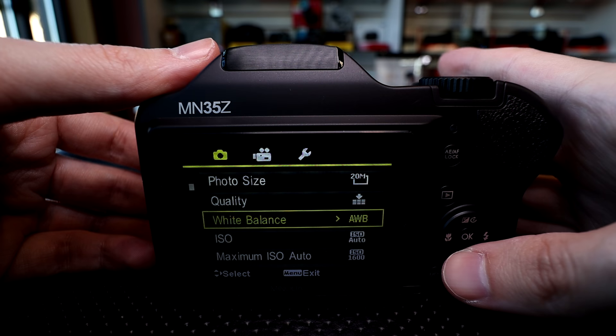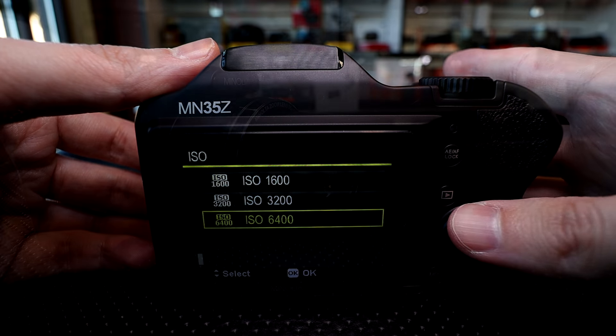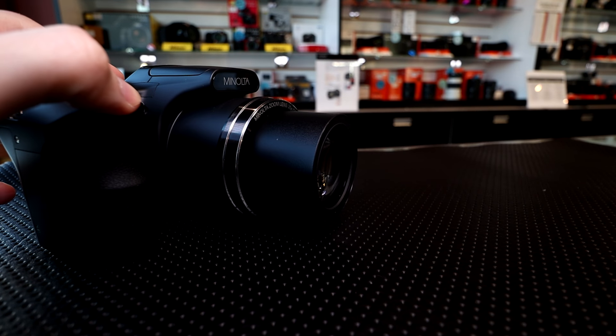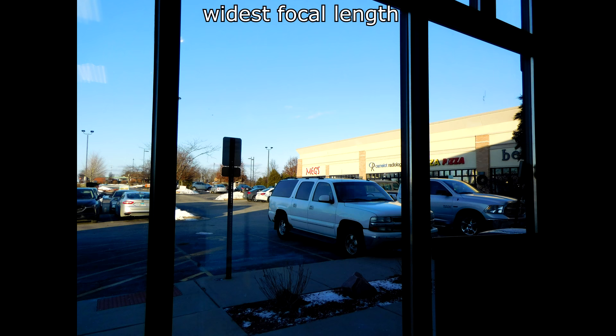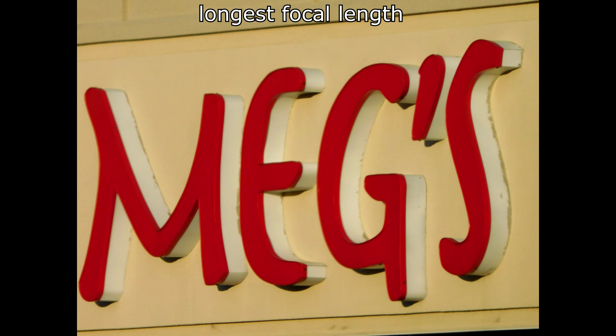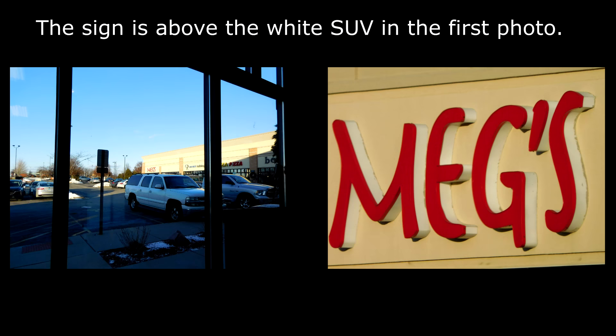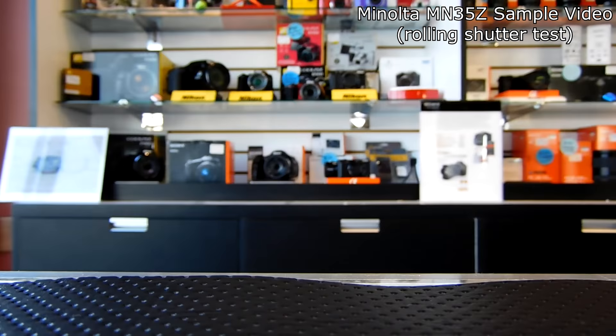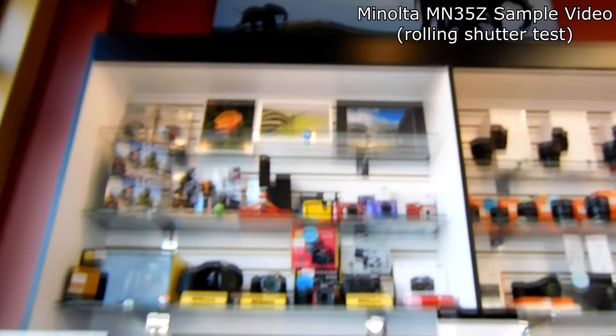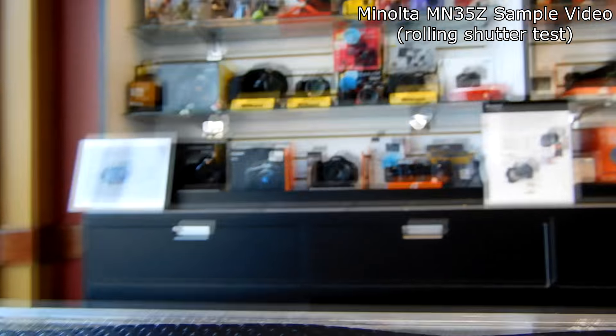However, the auto ISO only goes up to 1600. The lens is rated 35x zoom. The equivalent focal length in full-frame terms is 25mm to 873mm, f/3 to f/5.9 — very standard for this type of camera. Basically you get a decently wide focal length plus a very long telephoto. Video-wise, you have up to 1080p at 60 frames per second, which is a little better than some cameras of this type.